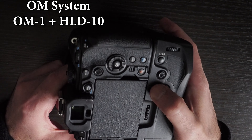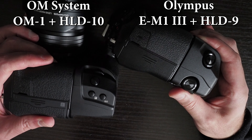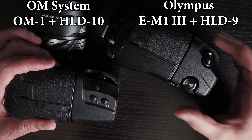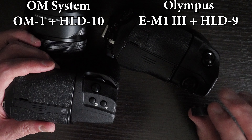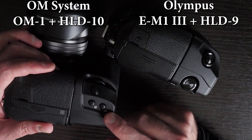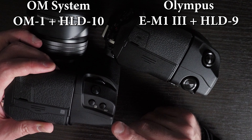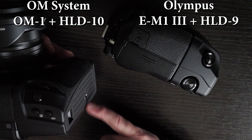Interestingly, even though the HLD-9 for the EM-1 Mark III is smaller, it's actually heavier. Without batteries and the plastic terminal cover, the HLD-9 weighs 255 grams, whereas the HLD-10, which is bigger, weighs only 242 grams — marginally lighter despite being bigger. This says something about the quality of material used.